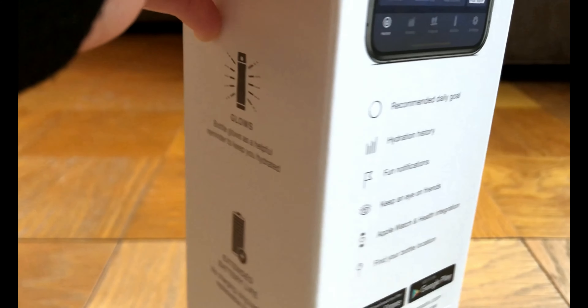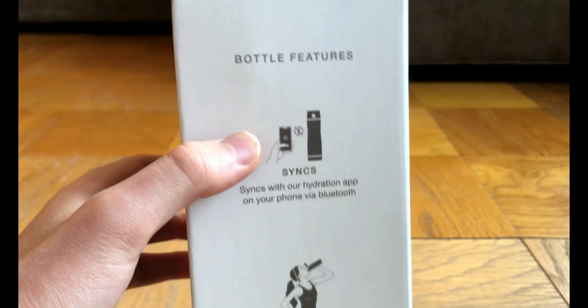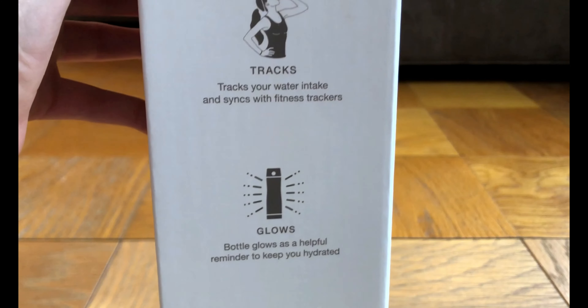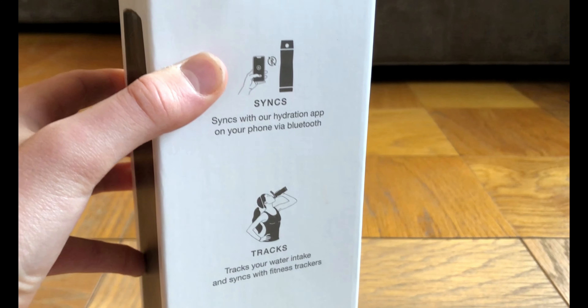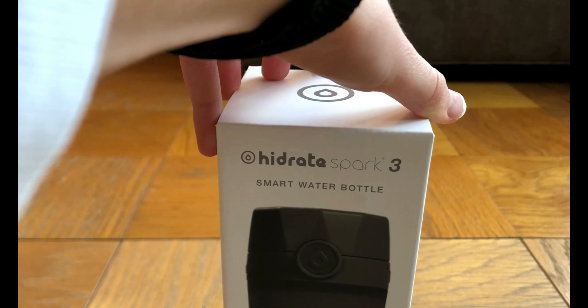When we turn to the next side, this basically just shows the bottle's features. It can sync, track, glow, and it has extended battery life. We will touch on all of those in the video. So now that we've seen the box, let's open the product and see the item.